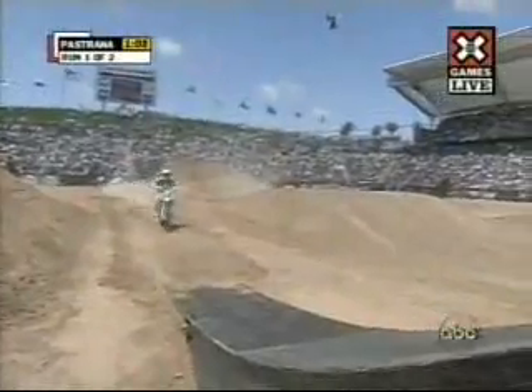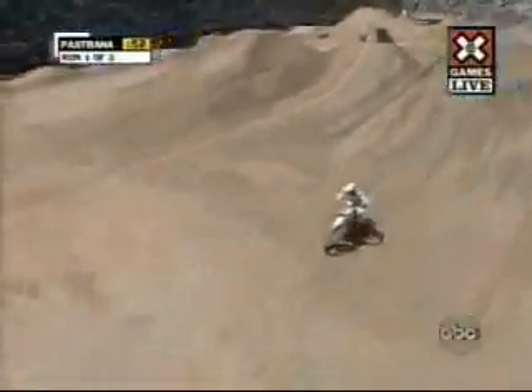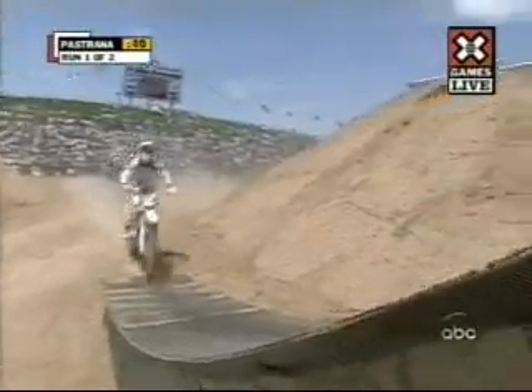Adam Jones looking down on the course there. I think he's a little bit worried because Travis is going to pull out the stops. A little bit short there for Travis. We're watching for a couple things here from Travis — we're looking for a lazy boy flip at some point, where he puts his feet out in front of him, his arms backwards upside down. We're also looking for the super flip, which is a superman flip upside down.